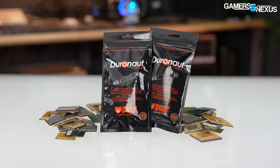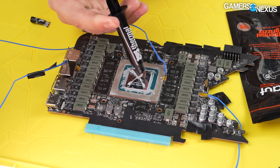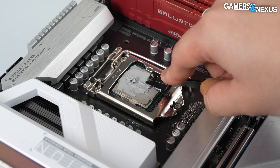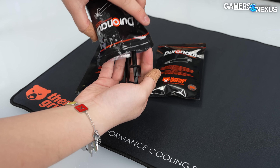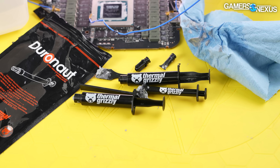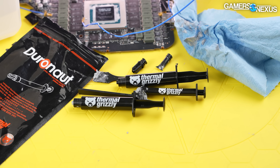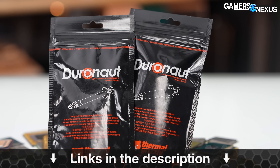This video is brought to you by Thermal Grizzly and their new Duronaut Thermal Paste. Thermal Grizzly claims its Duronaut Paste is intended for long-term stability and endurance, focusing on paste longevity in addition to the usual performance focus. It comes with applicators and spreaders and ships in numerous tube sizes, aiming to provide a high-end paste for PC builds and daily-driven overclocks by enthusiasts. Learn more at the link in the description below.